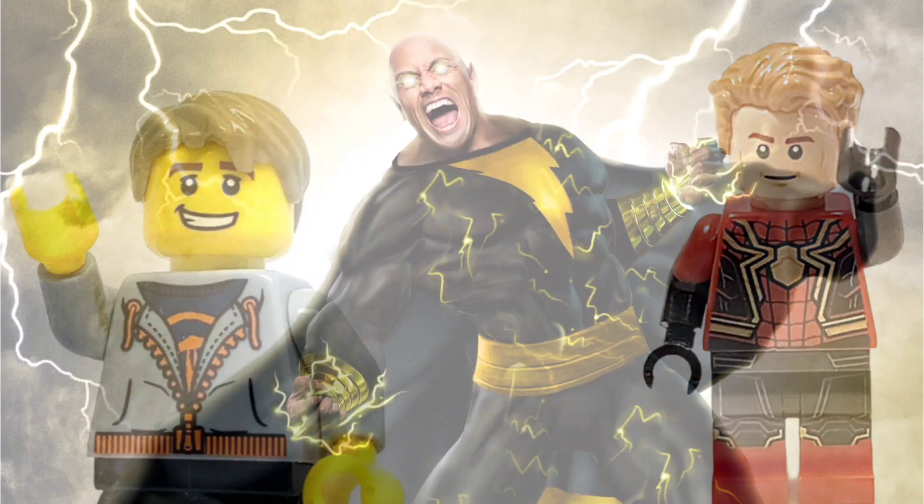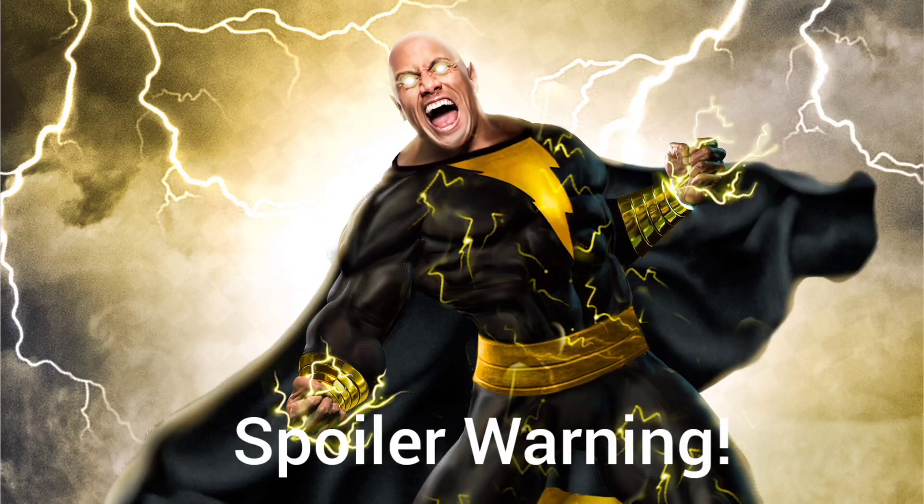Hey everyone, this is Kyle Stiles. This is my Black Adam LEGO Showcase. Spoiler warning — if you have not watched the Black Adam movie yet, click away, go watch the movie, then come back to this LEGO Showcase. You're still here? Awesome. Let's go.